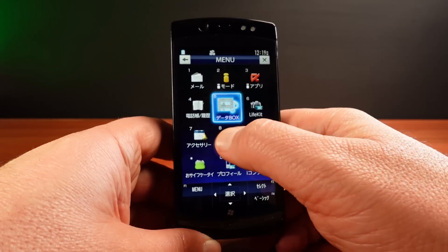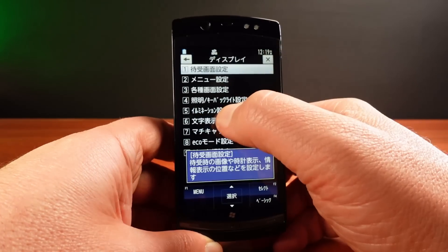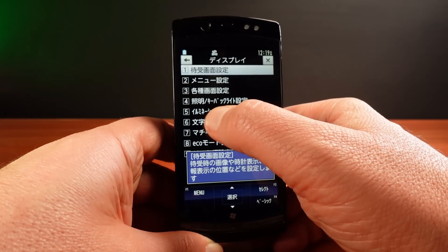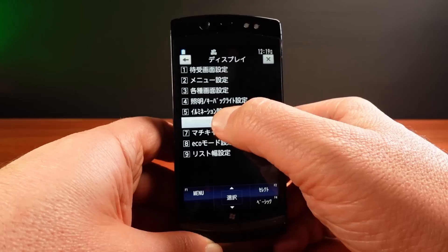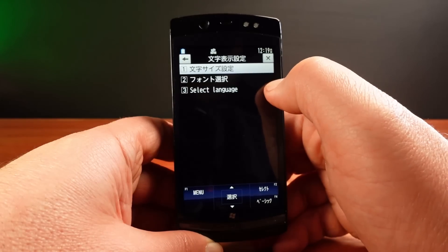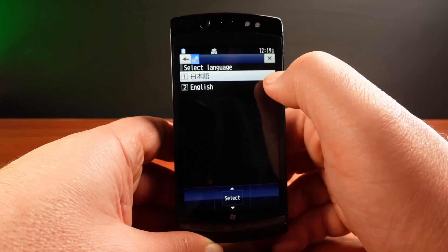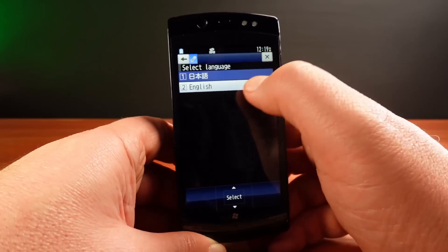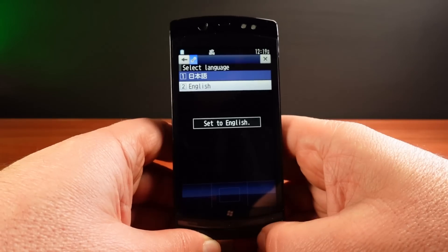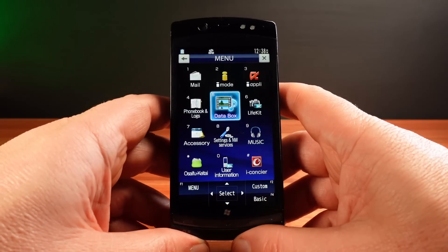OK — menu, settings, display, and then I think number six. Ah, select language. OK, English. Set to English. Done. We're in English now.